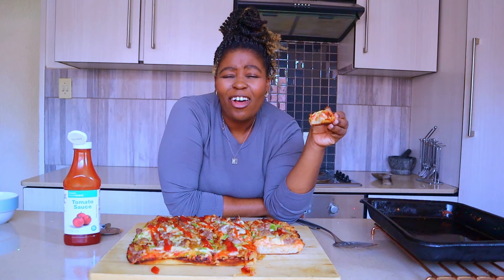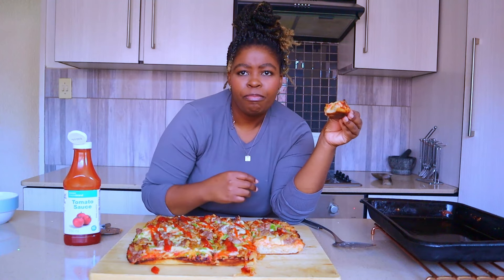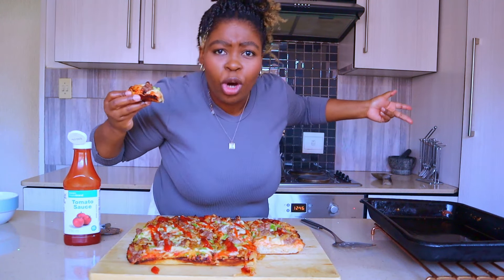Thank you for joining me to make South Africa's ultimate pizza. If you liked this video, press the thumbs up and subscribe to the channel - catch you next time!